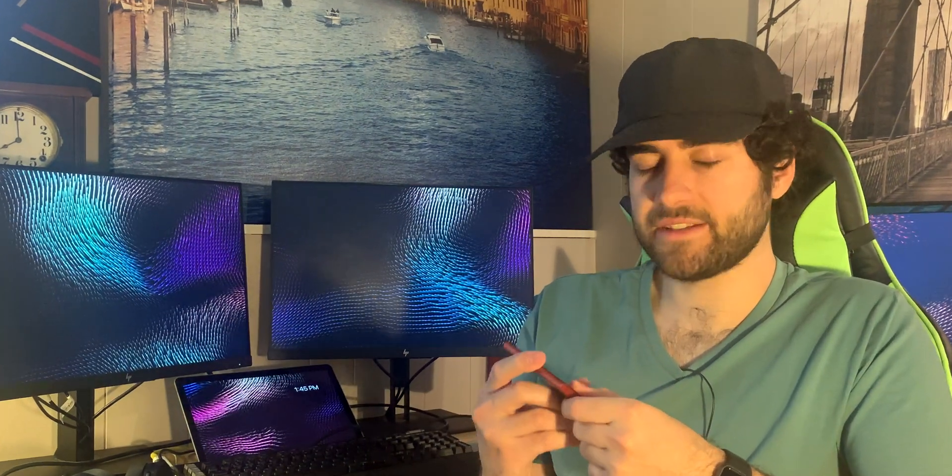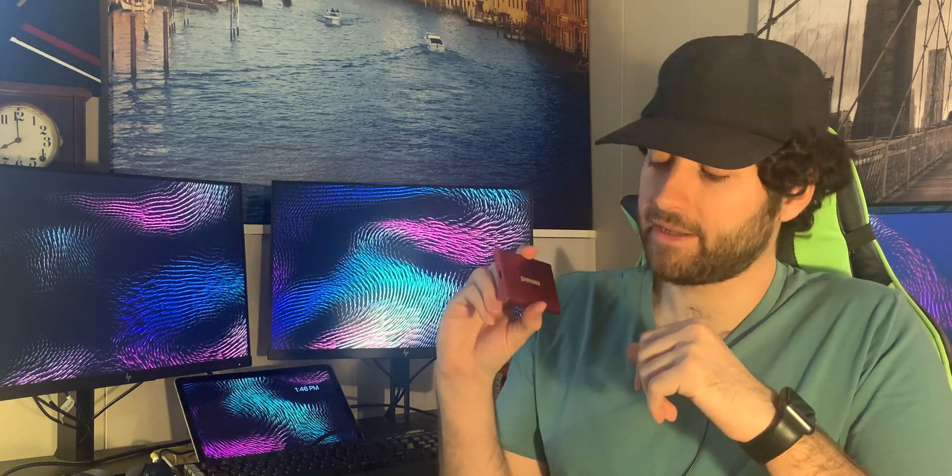This uses NVMe storage and has no moving parts, so it's not going to break. The T7 has a USB 3.2 Gen 2 interface at 10 gigabytes per second, backwards compatible with USB 2.0 and USB 3.0, with speeds up to 1050 megabytes per second read and write. It also has UASP support, which means it performs up to 70% faster read speeds and 40% faster write speeds at peak performance. It has built-in AES 256-bit hardware encryption so all your files are secure, and it includes a three-year limited warranty — so if anything happens, they'll give you a brand new one. Keep the box though.